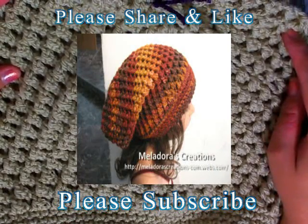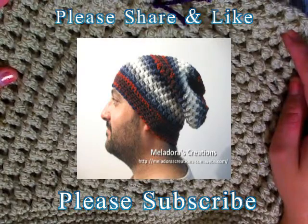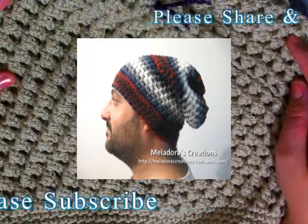If you like this tutorial, please click like — that really helps me out to get the word out. Share the links and please don't forget to subscribe.